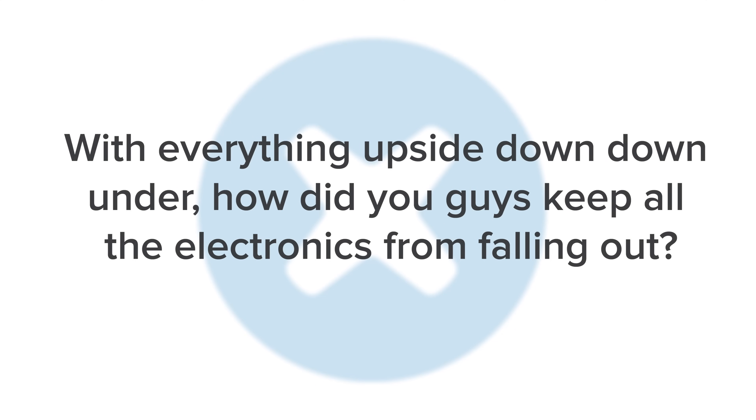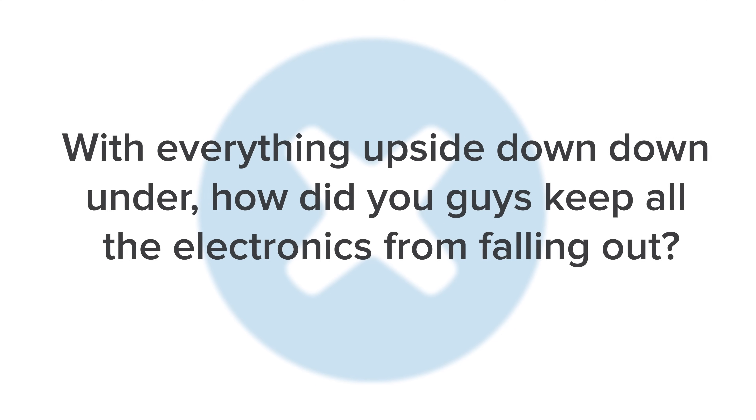And lastly, with everything upside down down under, how'd you guys keep all the electronics from falling out? Ahoy, you cheeky mate! Just kidding. It turns out gravity is actually upside down in Australia as well, so we didn't really have much of a problem. We have a ton of teardowns coming up soon, so make sure that you're subscribed to our channel. I'll see you next time!